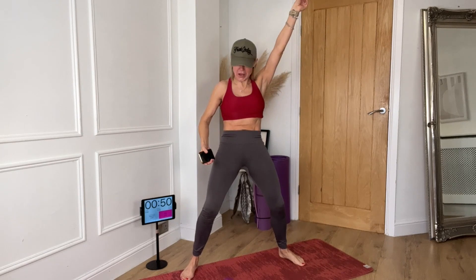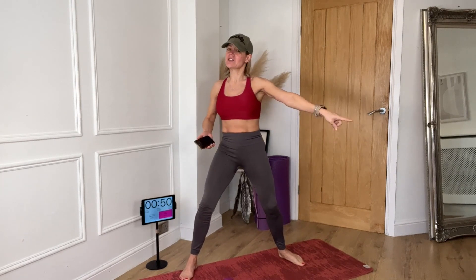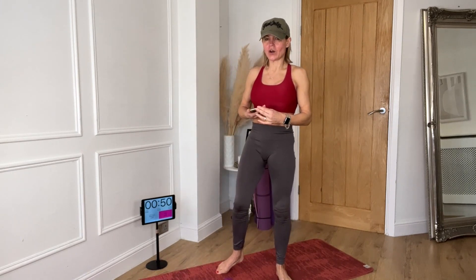We have got 15 different weights moves for you today. The key is hopefully for it to go really quickly and it's done and dusted before you know it. Now I've got my 4kg weights — 8.8 pounds. My trusty threes are just over there just in case I need them. I'm going to try and do the whole thing with my 4s.